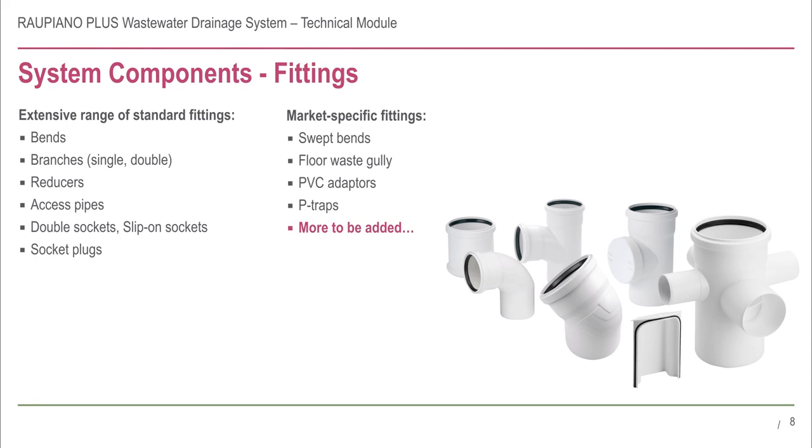There is a wide range of fittings at your disposal, including bends, branches and reducers. There are also market specific fittings, specifically manufactured for the Australian and New Zealand market, such as PVC adapters and swept bends. Sharp bends are classified as elbows in the Australian and New Zealand standards and should not be used for drainage.